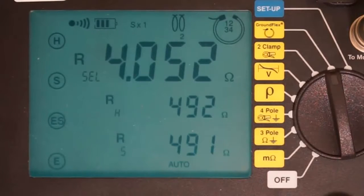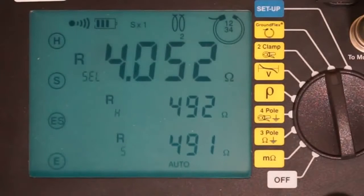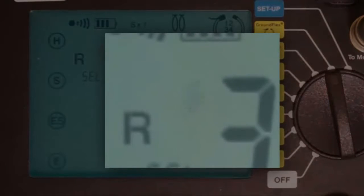A properly grounded tower should produce a measurement below 15 ohms, and ideally below 5 ohms. Note that this screen also shows the resistance measured between our output probes and ground electrodes. For each electrode, resistance should be below 1,000 ohms, as is the case here. Resistance higher than 1,000 ohms can call into question the integrity of the measurement results, because too low a current makes obtaining reliable results difficult. In this situation, an indicator consisting of greater than and less than symbols may flash, informing you that the measurement may be unreliable.